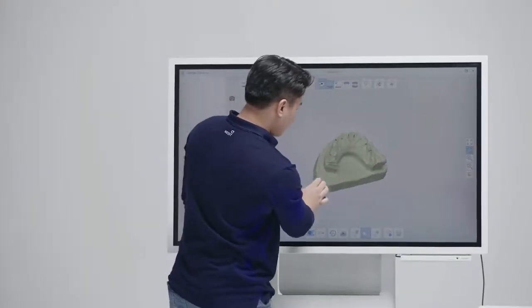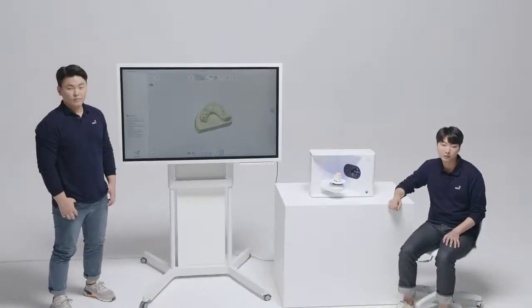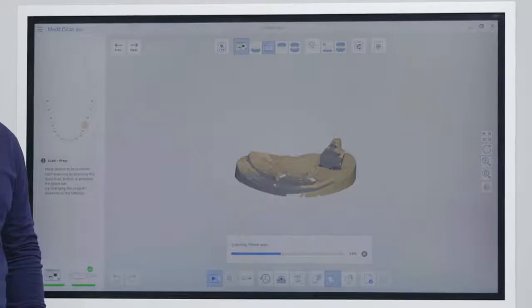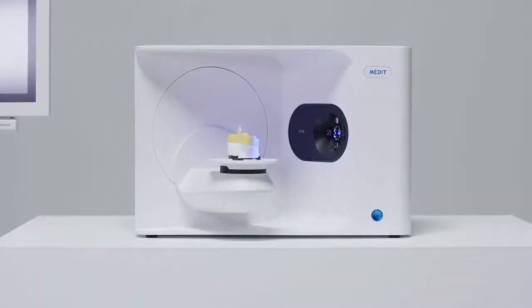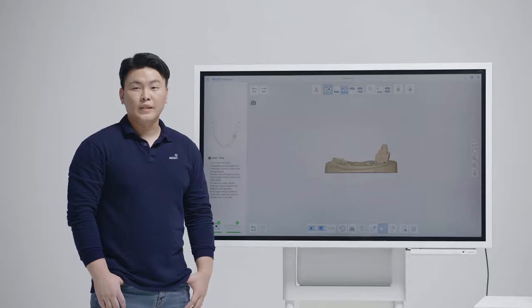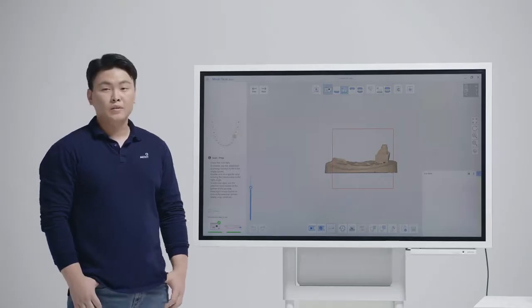10 seconds. So we will now proceed to die scanning. We have an additional function for users who also own our i500 intraoral scanner. You can see here that there is an i500 icon. If you click on this, you can add a scan using the i500. Hyojun will show you how it works.